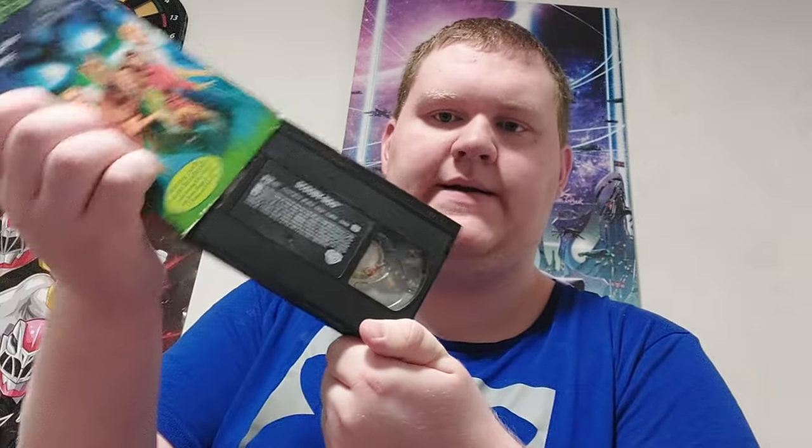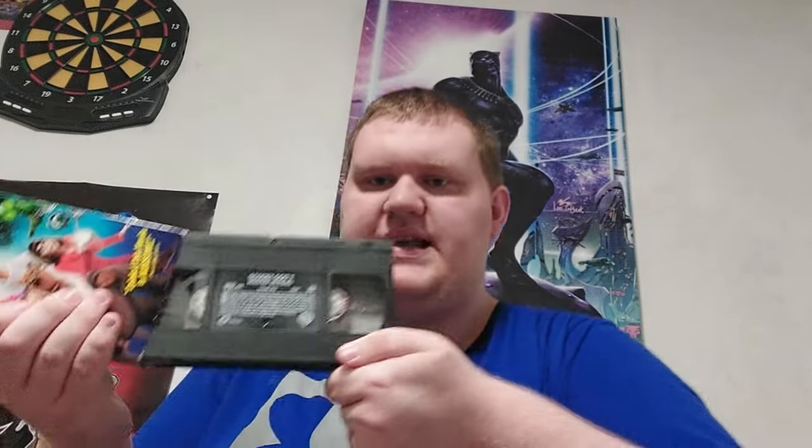Here's the tape with the ink label. And we have the sequel — Scooby-Doo 2: Monsters Unleashed — here's the front, the spine, the other spine, the top, and the back. This one also has a pamphlet I'll show at the end. Here is the tape with the ink label. I bought this back in the summer of 2023.